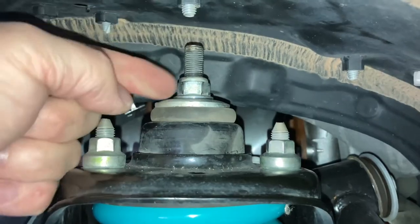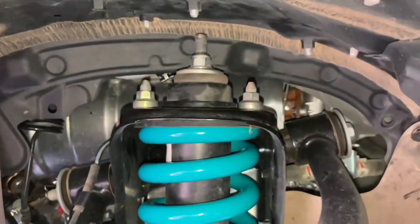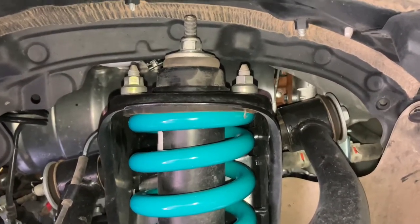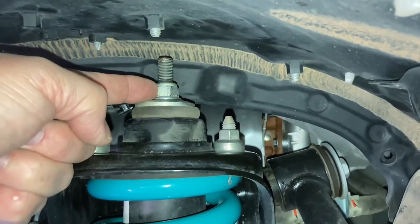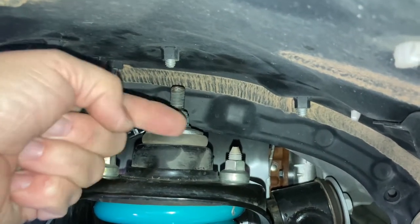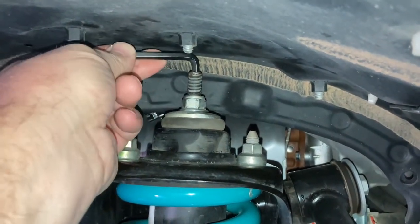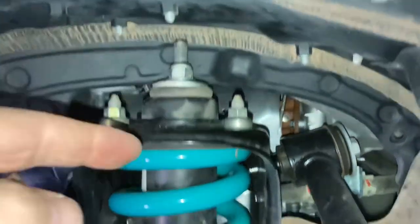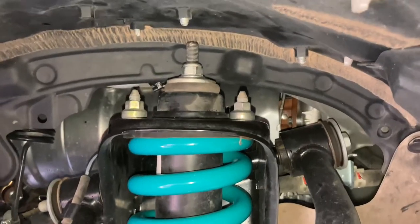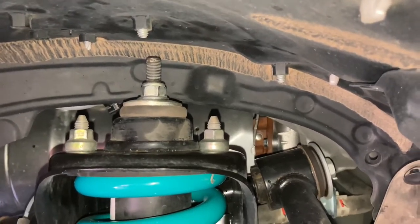So we're going to use this Allen key to loosen the nut, put it on the ground so the weight of the vehicle holds the spring down, and then take this nut off. Then we're going to raise the vehicle, take the wheel off, the bash plate and the sway bar. We'll catch you at that point. We're going to take this nut all the way off on both sides while on the ground.